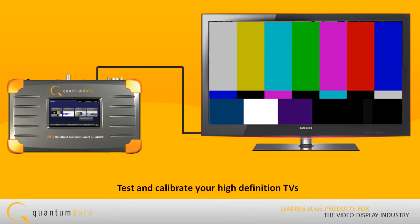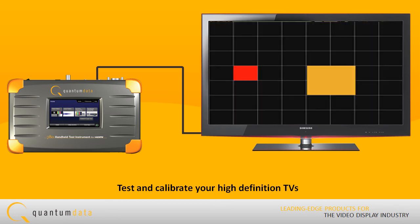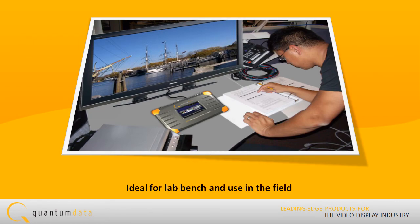You can test and calibrate your high-definition TVs with a variety of standard patterns and formats, including deep color and HDMI 1.4a 3D formats. Its portability makes it ideal for your lab bench and for use in the field.